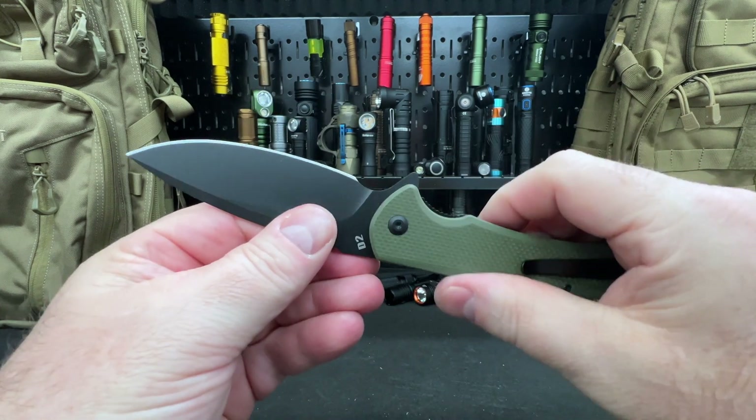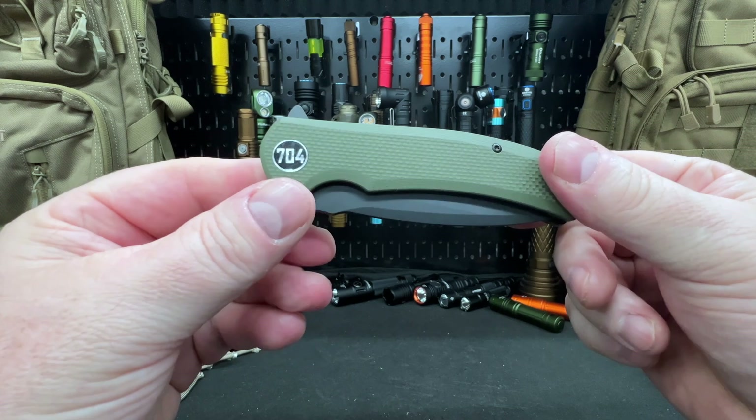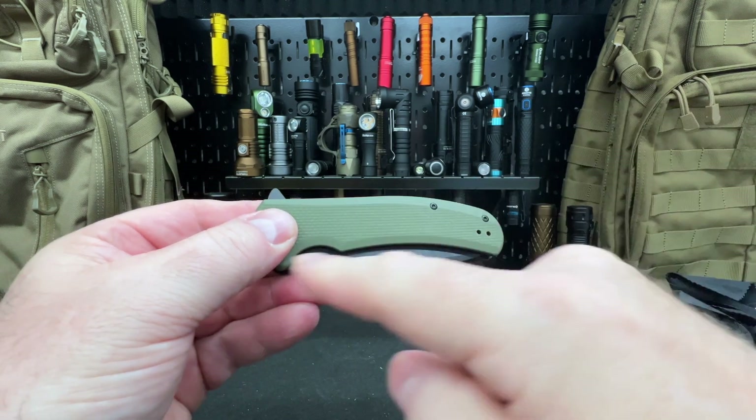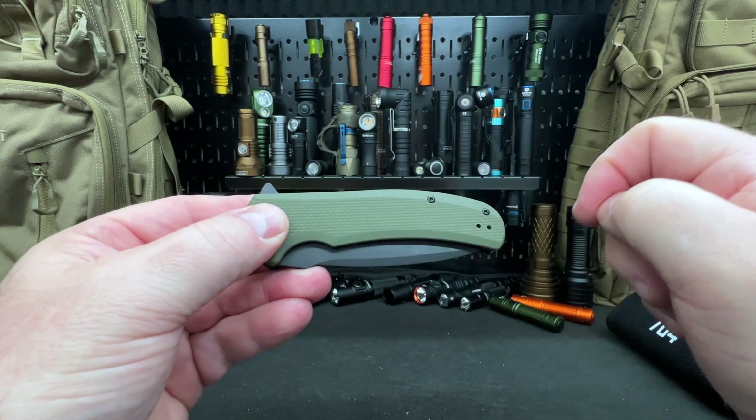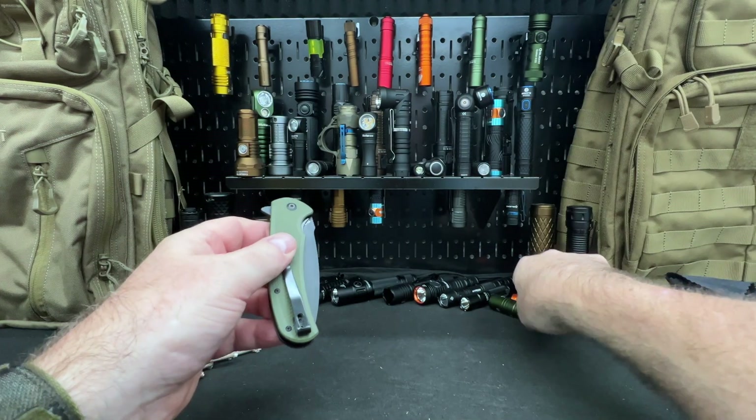These also come in black Damascus steel if you're interested, or just D2 coated for protection, with either black G10 or green G10 handles. That's the 704 logo right there.